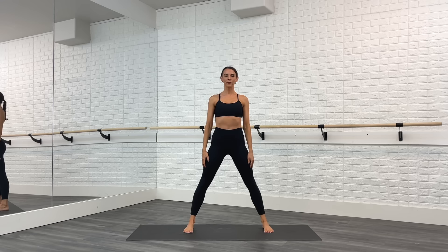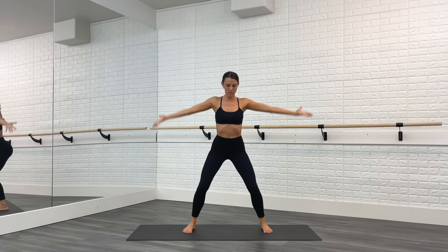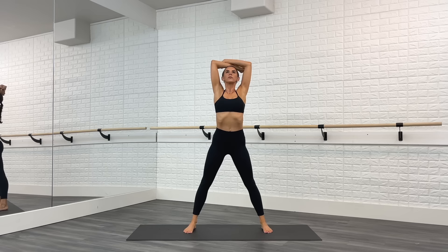Alright you guys, let's get started with warm up. We're going to come to center. Take the legs wide, toes point forward. Deep breath — inhale arms up, exhale strong press down, inhale lift, exhale lower. Two more. Last one, deep breath.